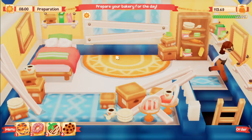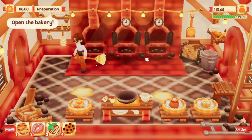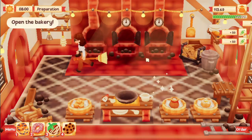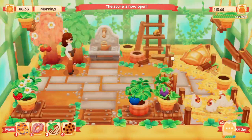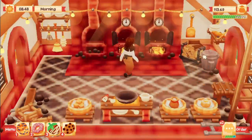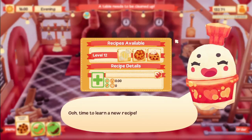Hello everyone and welcome back to another lemon cake episode. Today we're doing things a bit differently - we're just going to show the highlights. When I get a new recipe I'll show you how to make it, or if something new or interesting happens I'll turn on recording and share it. Otherwise we'll skip ahead past the regular baking. If you don't like this style, let me know in the comments. I hope you enjoy!